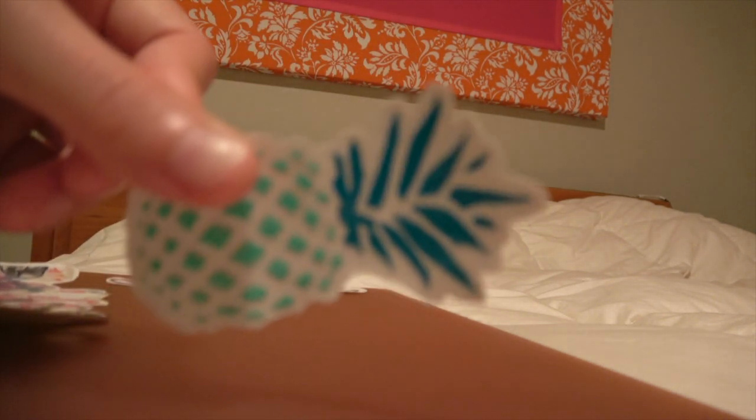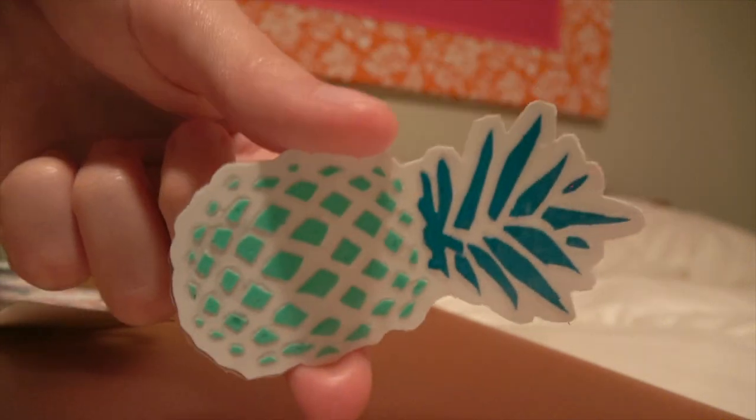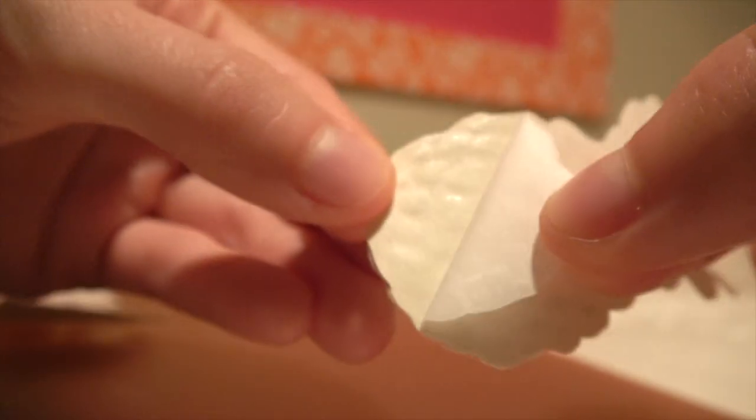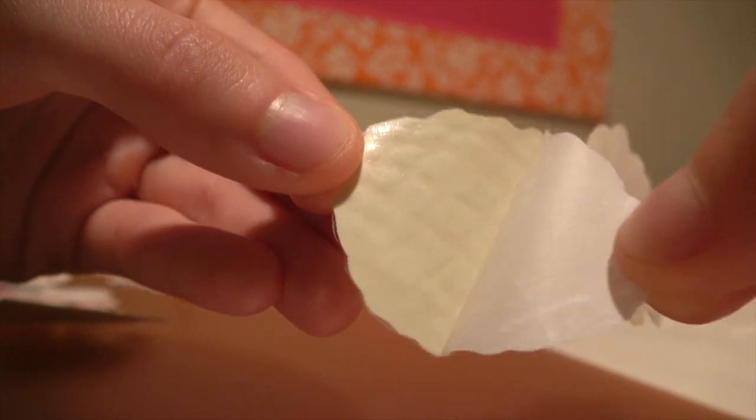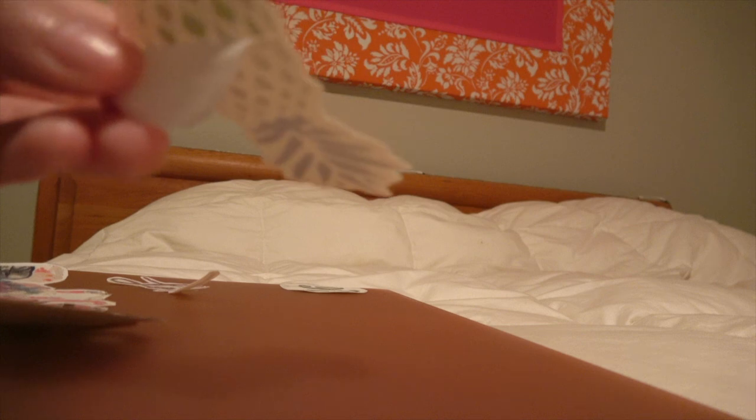All of these have a peelable back — this is the front of it, and on the back it has the parchment paper, which is what keeps the sticker from sticking to everything. Now we're going to put them all on and show you the final review.